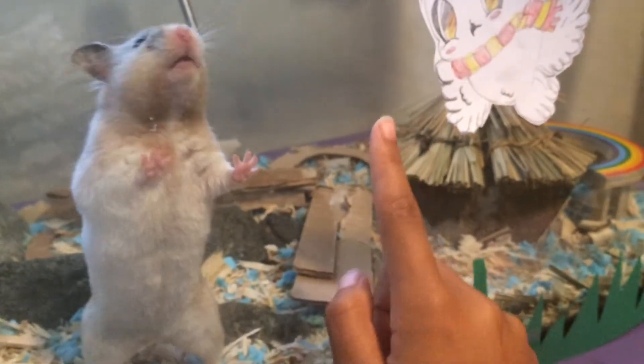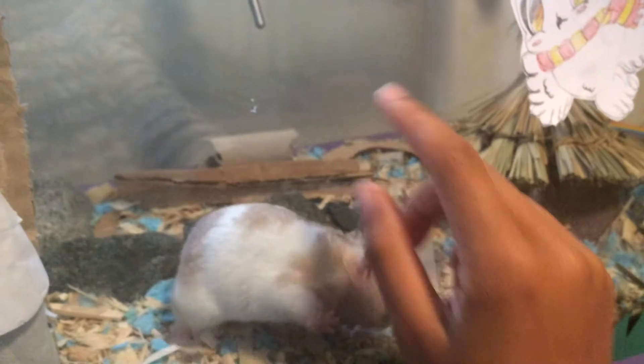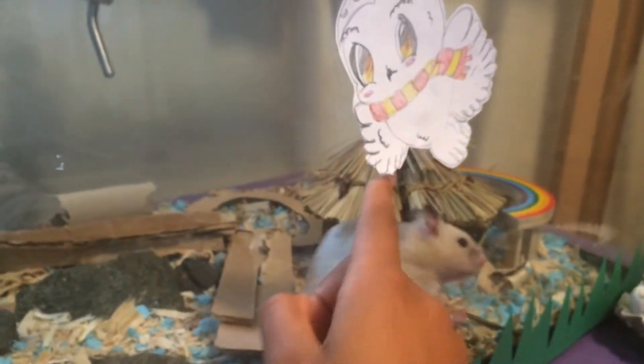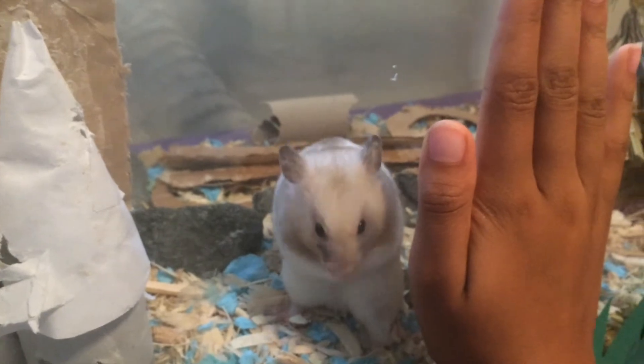If your hamster doesn't have enough surfaces to play on, its claws may get extremely long and you may need to cut them. You can go to a vet to get them done professionally, or if you're going to do it at home, you're going to have to make sure your hamster is completely still, so you can feed some kind of peanut butter or other treats so your hamster has a long period of time where they're just sitting there.